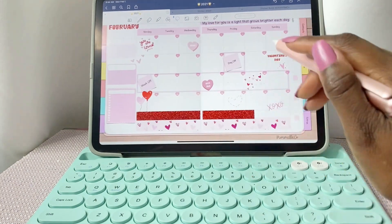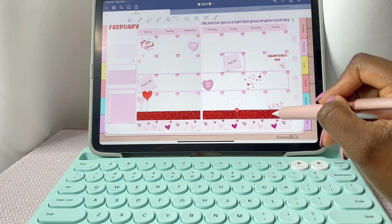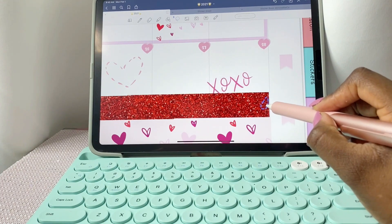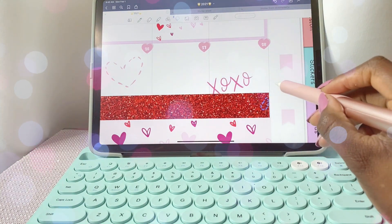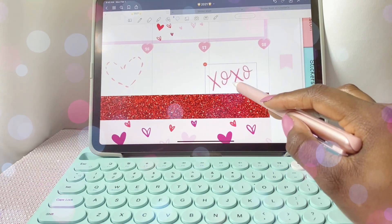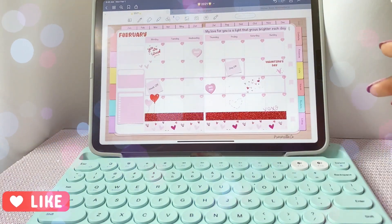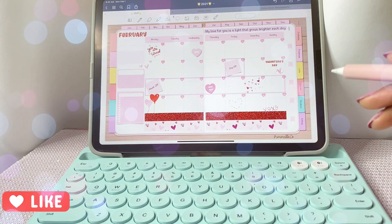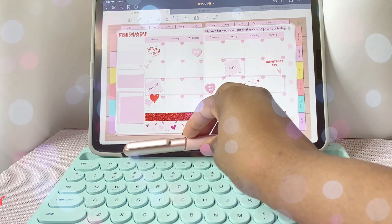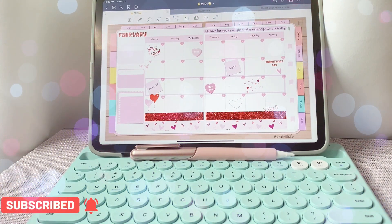Oh my gosh, it looks so much better this way! Do you vote for the yellow gold glitter or the red one? Tell me in the comments. That's pretty much it for this video — I really like keeping my monthly really simple because sometimes things come up and I need to write them in the boxes. Please let me know what you think in the comments, and thank you so much for watching. Please like this video, subscribe to my channel, and hit that notification bell — I'll see you in the next one, bye!